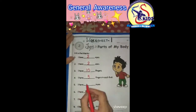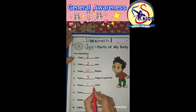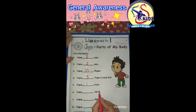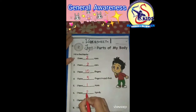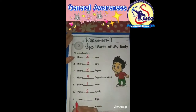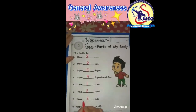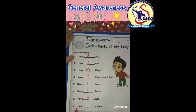Number five: I have dash nose. I have one nose. Number six: I have dash hands. I have two hands. Number seven: I have dash legs. I have two legs.